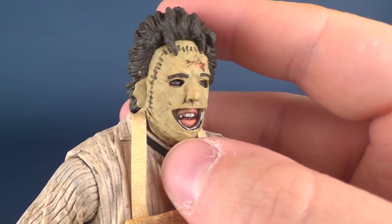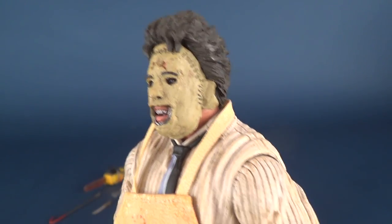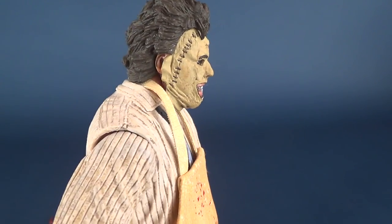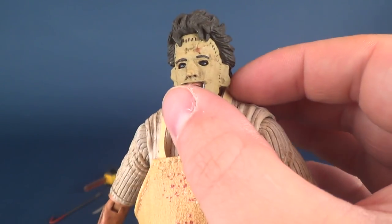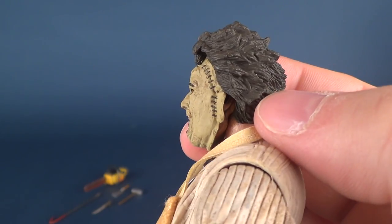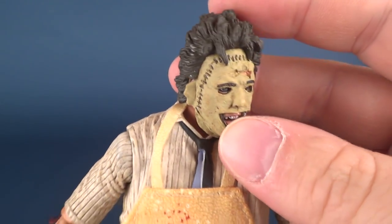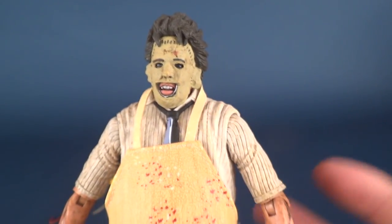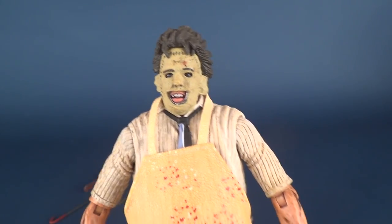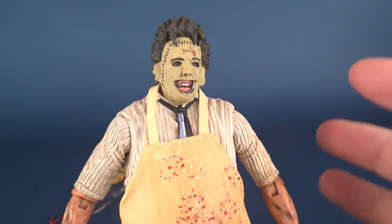The head sculpt is really, really good here. You've got the stitch work running around the outer area, the perimeter of the mask itself. This one reads a little bit more as the traditional mask — you've got the quasi-flapped ears on the sides of his mask, and you can peel those away to see his real ears underneath. I'd really love to see them do all the Leatherfaces, maybe even giving us the Texas Chainsaw Massacre 3D Leatherface with that slightly older look to him.